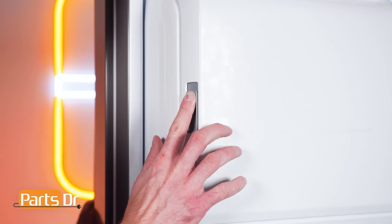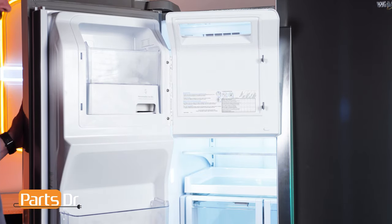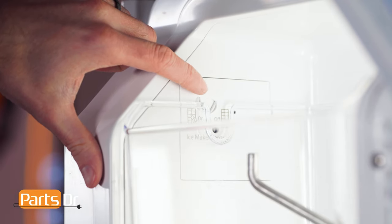To access the on-off switch for the ice maker, we first need to open the ice dispenser door by pressing the locking tab up. The switch is located in the upper left corner just above the ice bin.